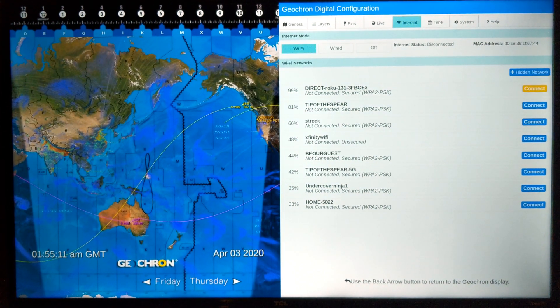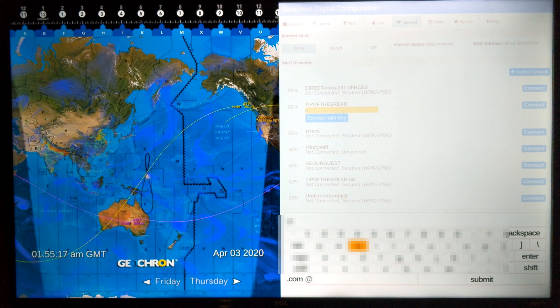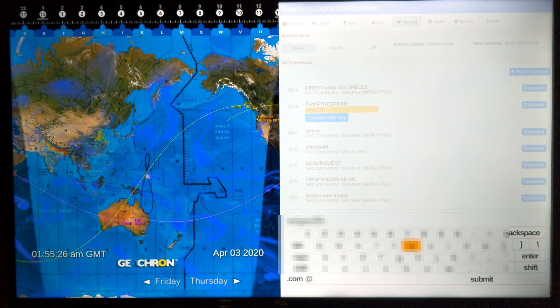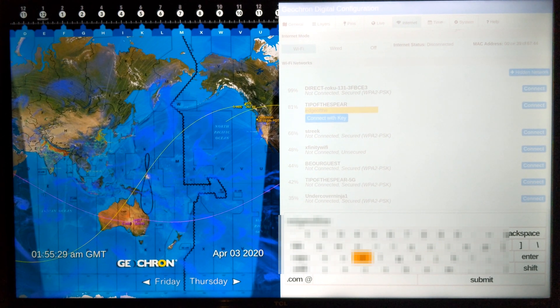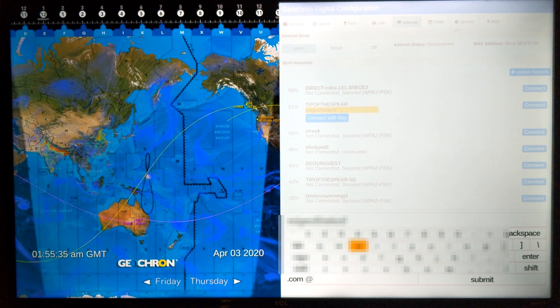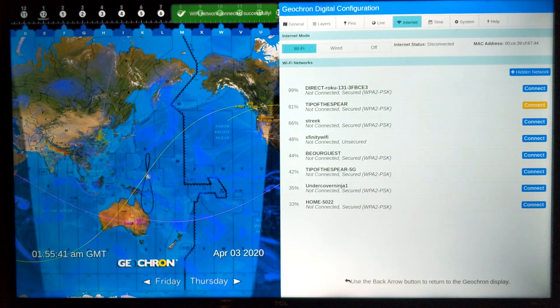I'm in the internet tab. I'm going to jump down to my network and press OK to enter my password. In a few seconds, that little green prompt will show up at the top saying the Wi-Fi network is connected successfully. It'll take a second for the internet status to show at the top of the tab — it'll give your IP address so you know that you're connected.